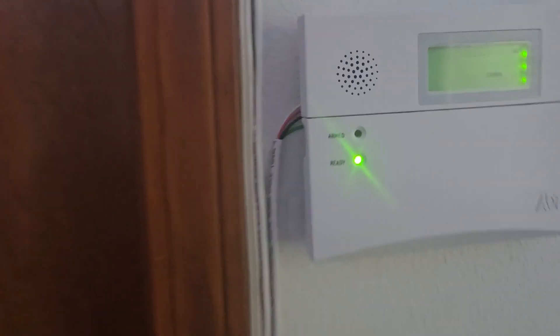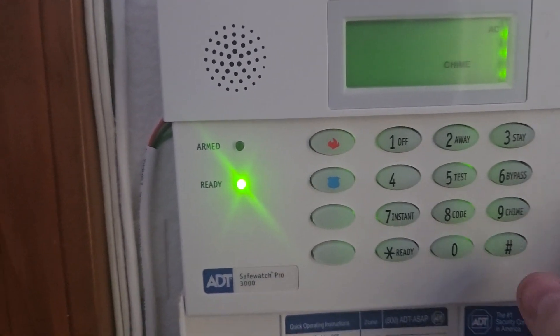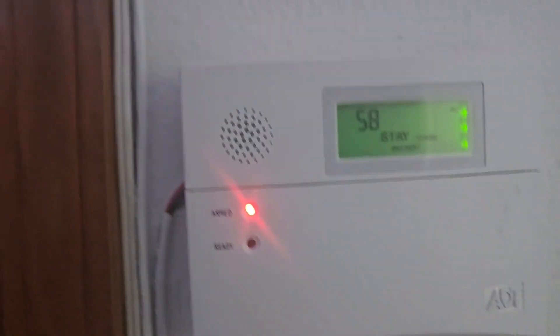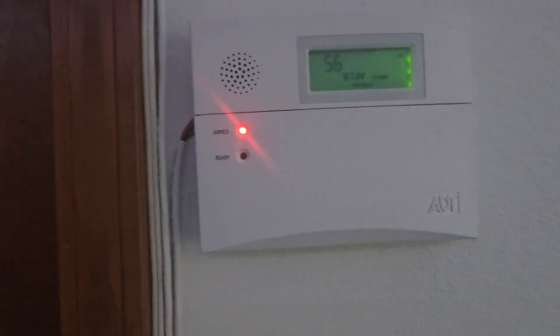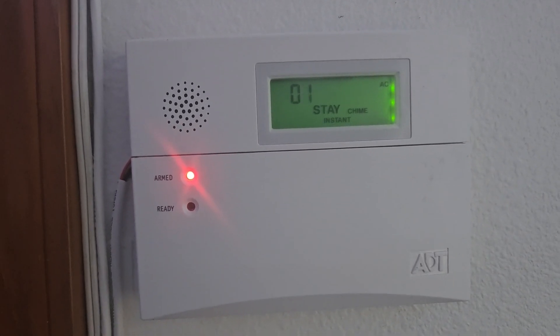And then we're going to arm the system in stay instant, this time through the 6150 ADT. There we go — it says 'Armed. Stay. Instant.' There's a phone error noted. Armed stay instant confirmed. So we already tested the front door.